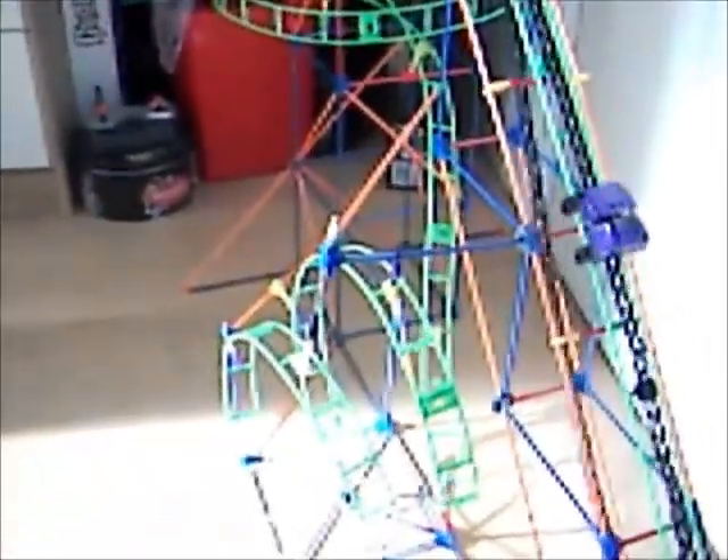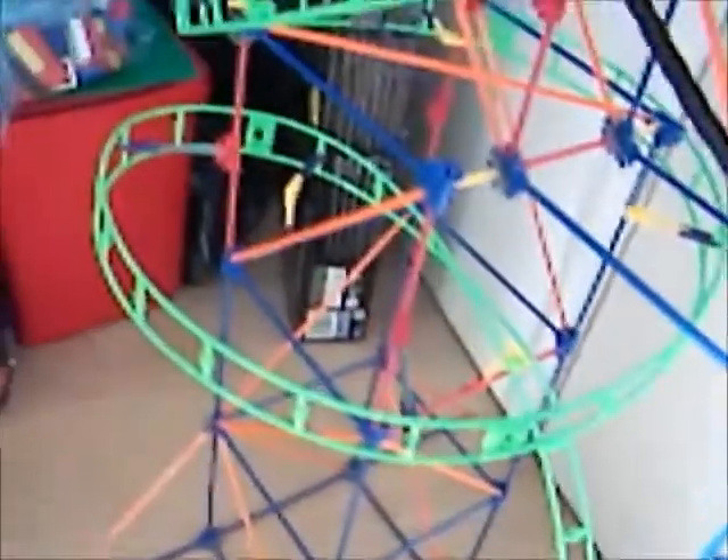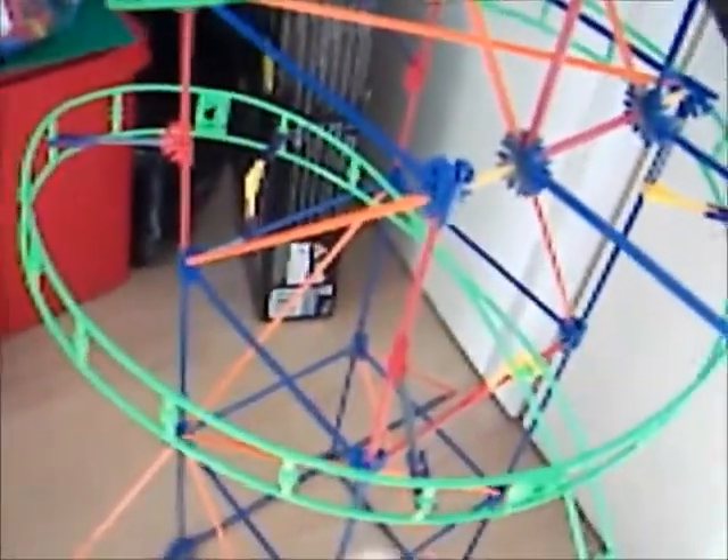The only problem with this roller coaster is you have to be very careful with it, as when you're assembling it those pieces pop off.